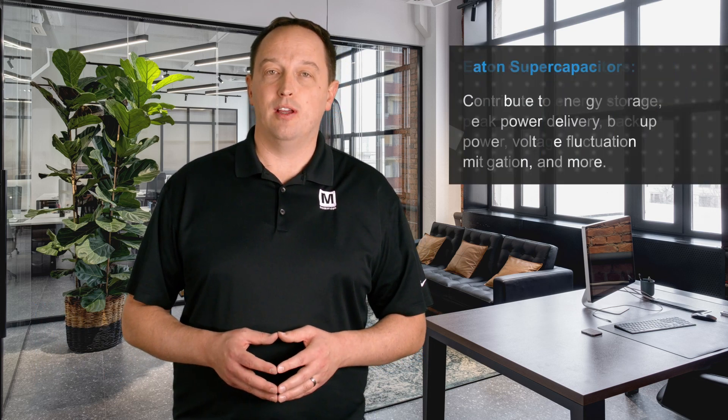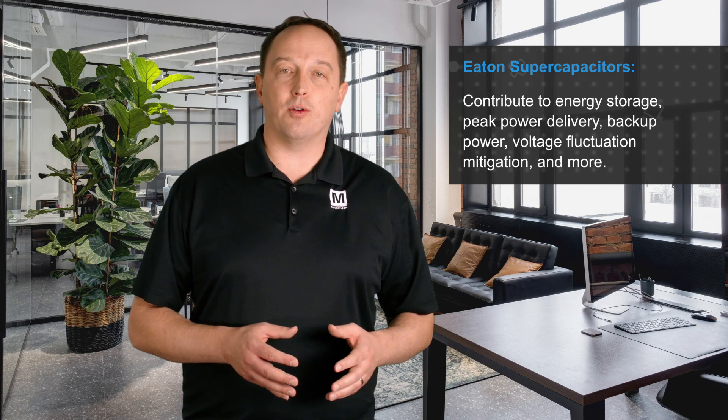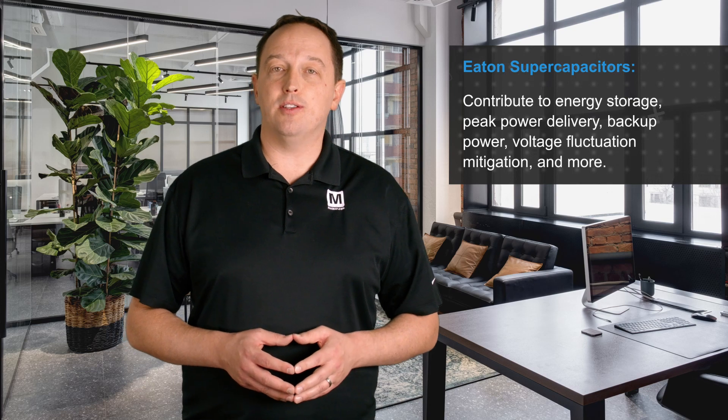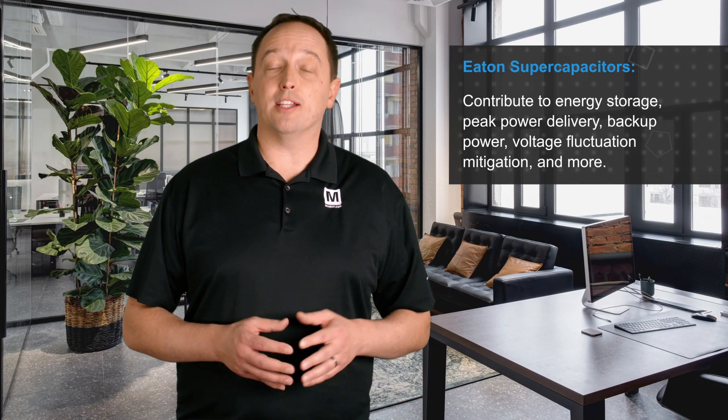Eaton's large portfolio of supercapacitors available for Mauser Electronics includes supercapacitors of different shapes and sizes at different working voltages, and can be rapidly charged and discharged. These contribute to energy storage, peak power delivery, backup power, mitigating voltage fluctuations, and more in devices large and small.